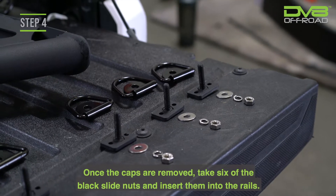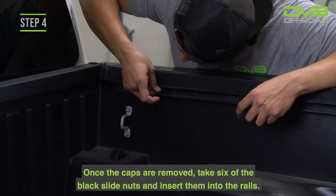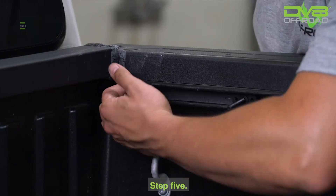Step 4. Once the caps are removed, take six of the black slide nuts and insert them into the rails. Position three near the rear and three in the front with the threads pointing up to the center of the bed.